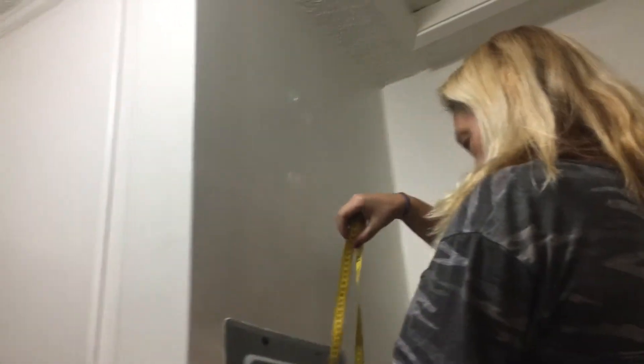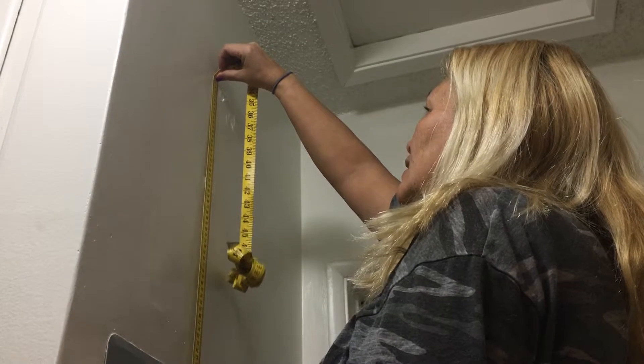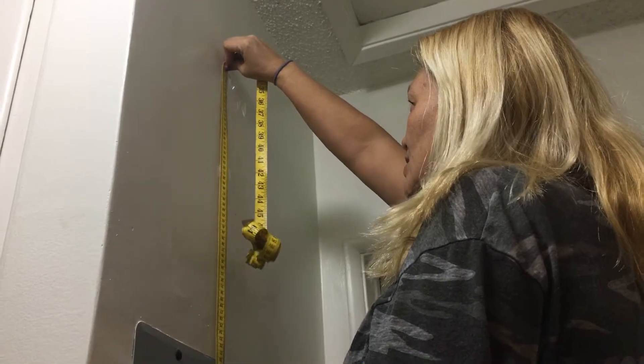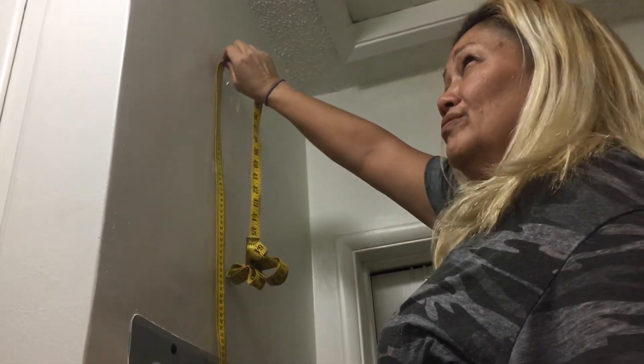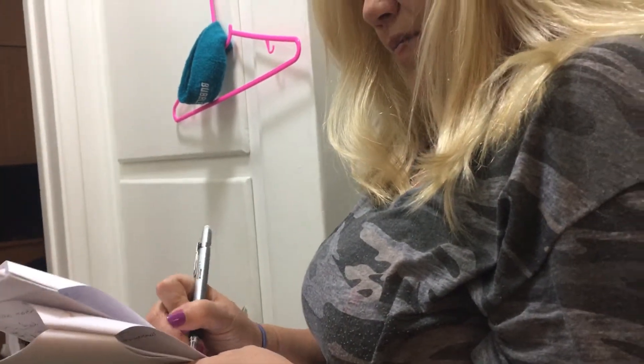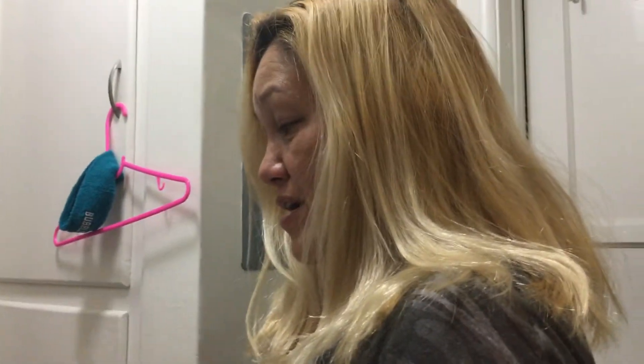I'm going to get my step stool out and measure this. The first one was up here — we'll start from the 150 mark and add 73. So 150 plus 73 is 223 — thank you, my daughter. So 223 centimeters, with the squat held for one second.